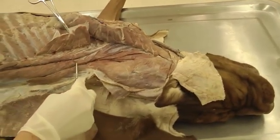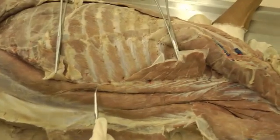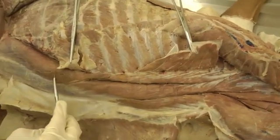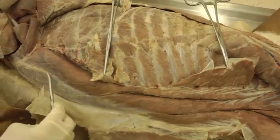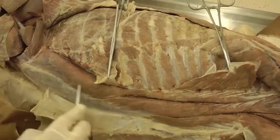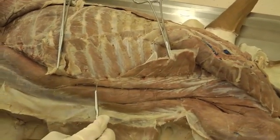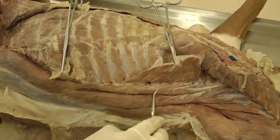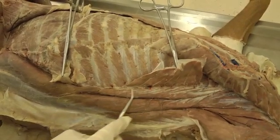So starting with iliocostalis — we have the iliocostalis lumborum, just the lumbar part, and that is fused with longissimus here. You don't need to separate them out or cut into this fascia. Lumborum is right here. And then we have iliocostalis thoracis, which is all of this part here that has these tendinous parts going to the ribs. So that's thoracis.